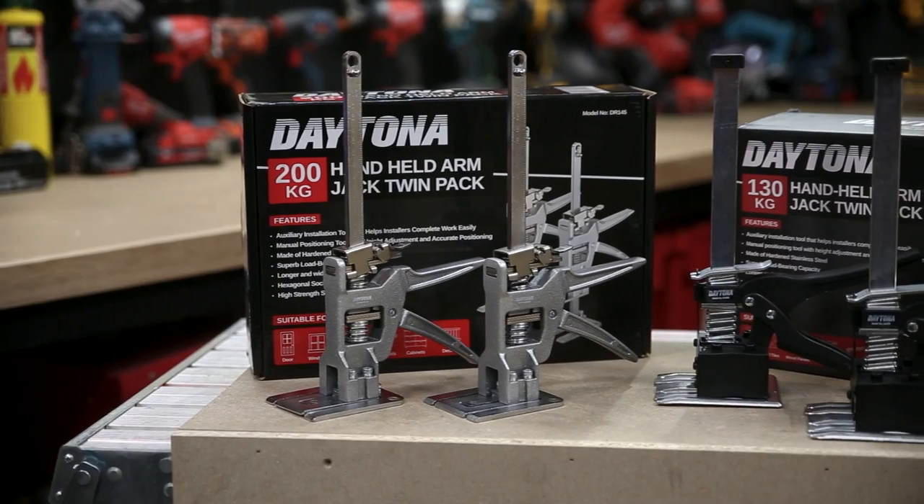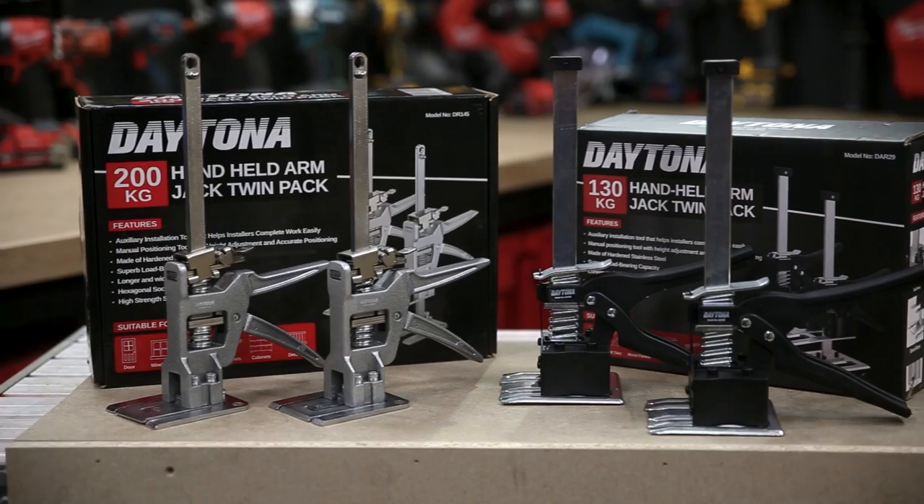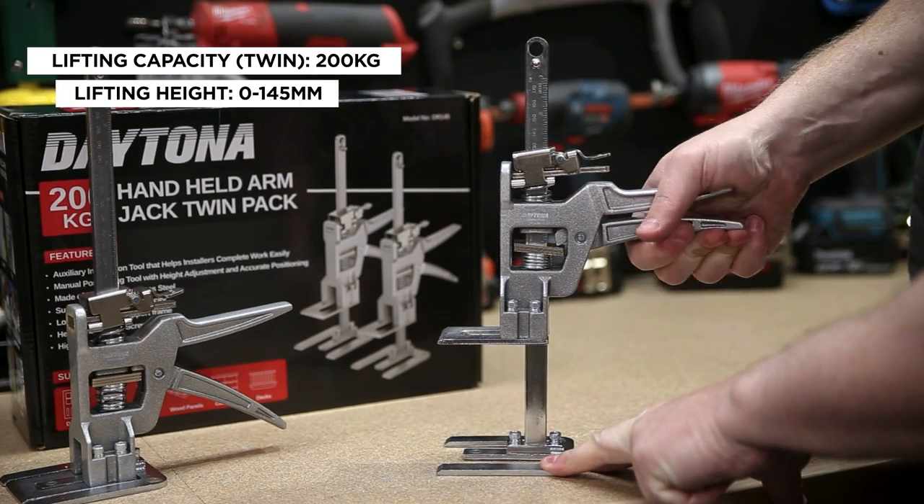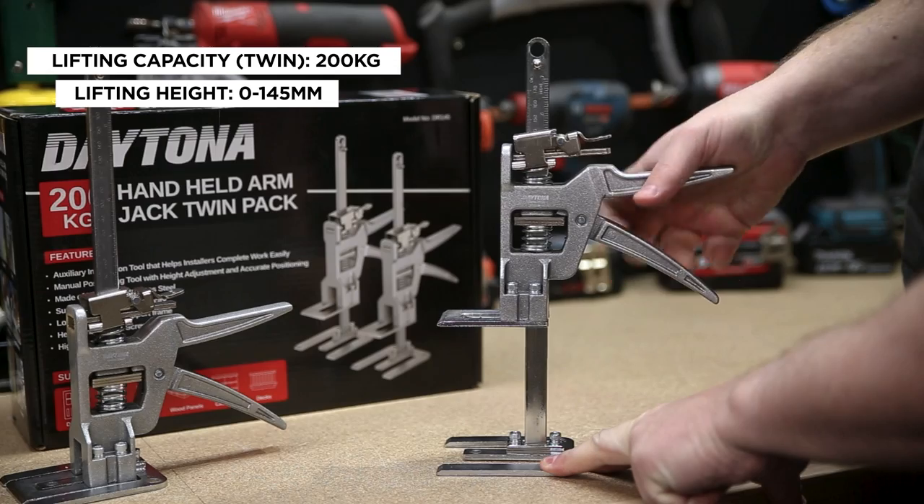Both sets of arm jacks are sold as a pair. The heavy duty one's got a more robust build quality and can lift up to 200 kilograms, up to 145 millimetres in height. And they're available at your local Sydney Tools store.